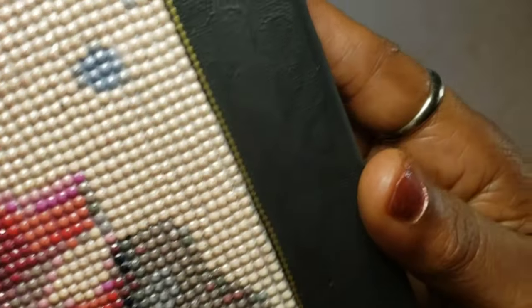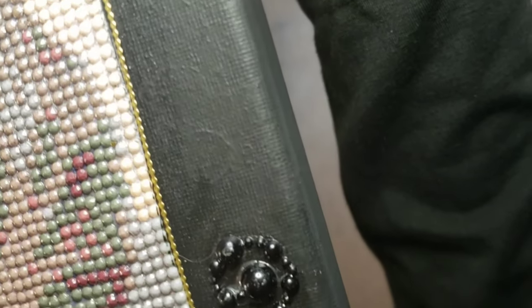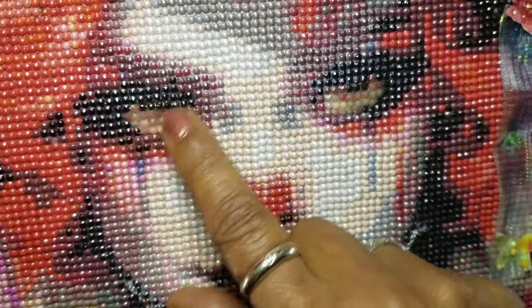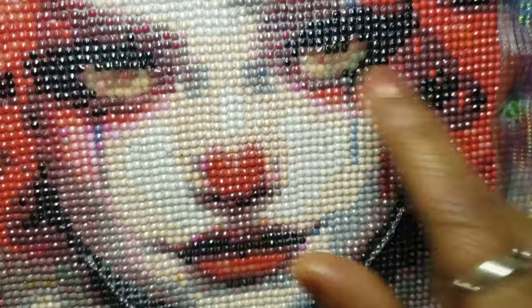I used the same black paint I painted with to put a little bit of a design along the edges. Because it's black on black, you almost have to see it in just the right light, but it gives it a little bit of a design without being too in your face. Just use the stencil and the same black paint to give it a little imagery. On the eyes I used a dimensional glaze just in her eyes so they stood out a little more glossy than the rest of the diamond painting.